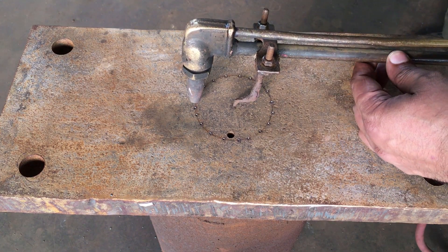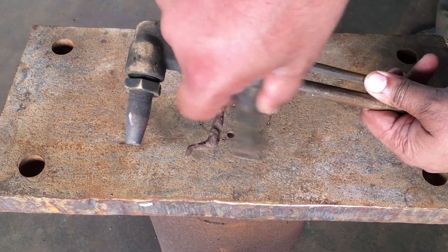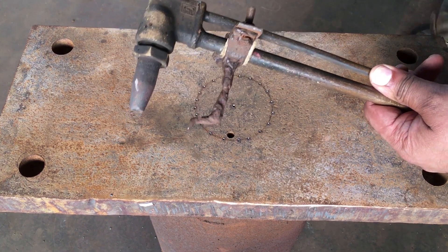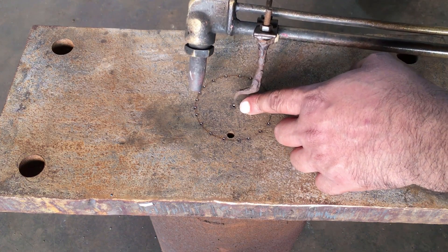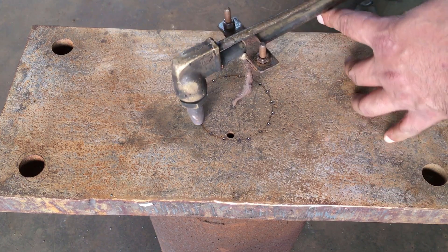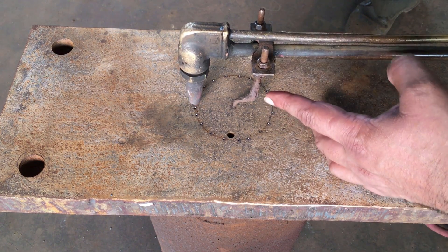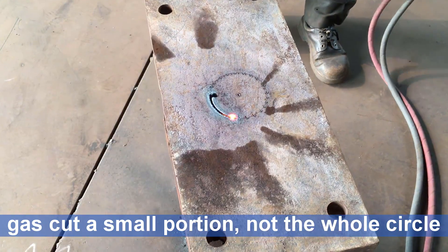Otherwise, you need to unscrew these two nuts and tap the attachment this way or that way to adjust the radius so that you can cut the circle properly. Then place it back on the punch, mock-up again, and see if the nozzle is placed right. For our case, it seems right.